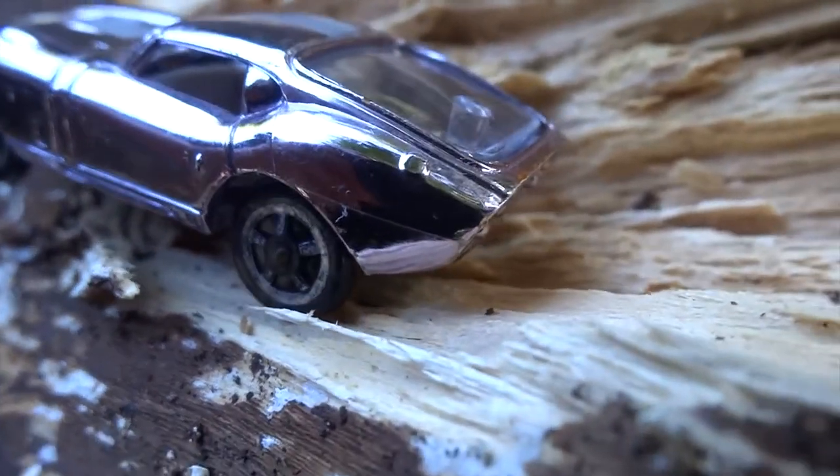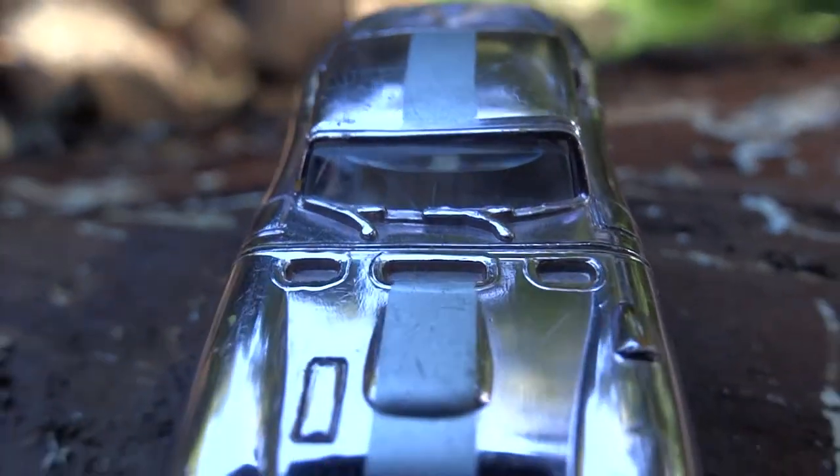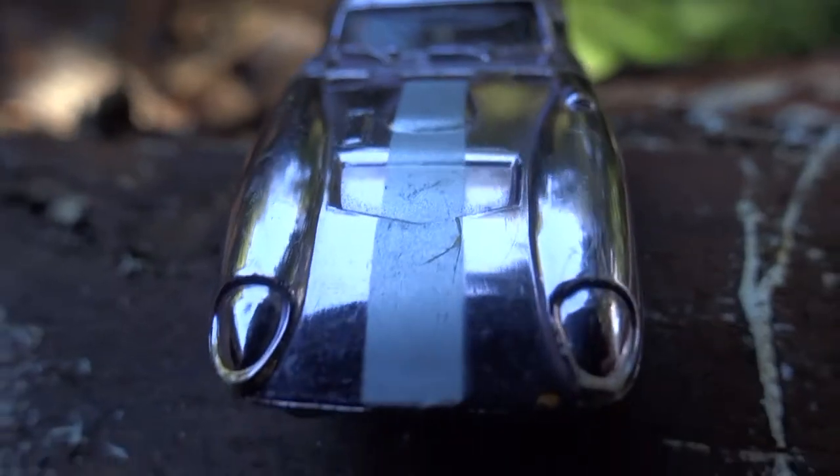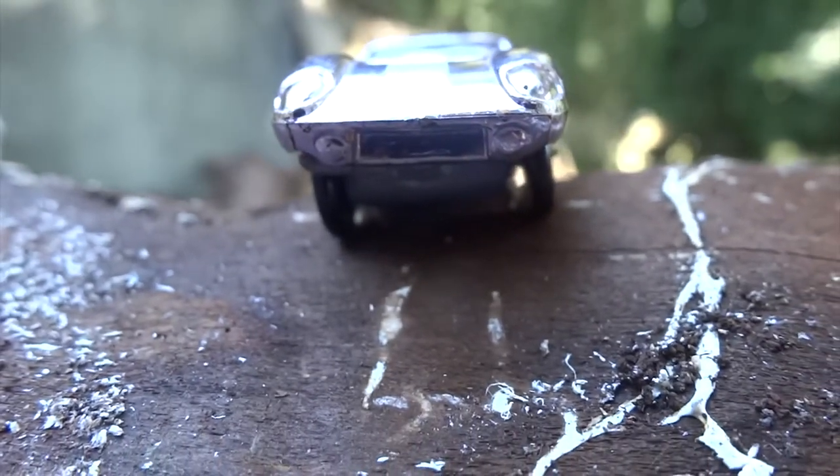This model is missing the rear spoiler, which gives the car flow from the front to the back. There is also a spare tire visible in the rear hatch. Aurora should have considered the size of the spare tire and applied the same design to the actual wheels that were used.